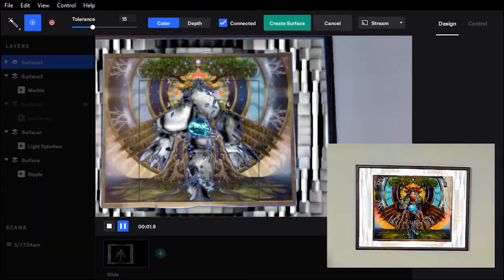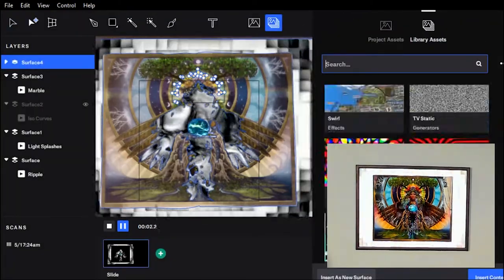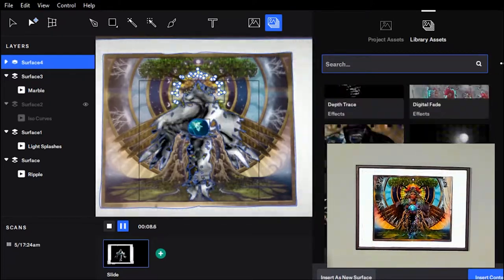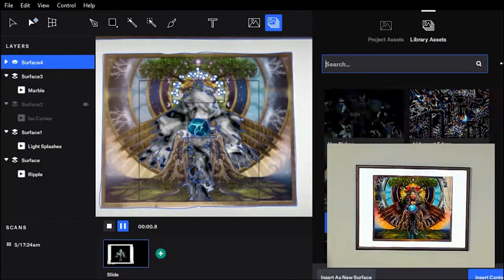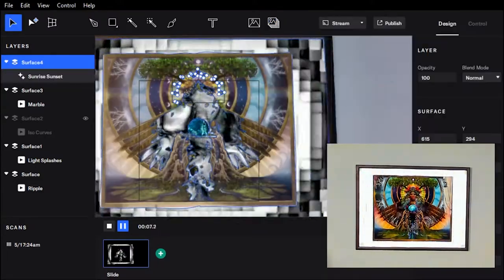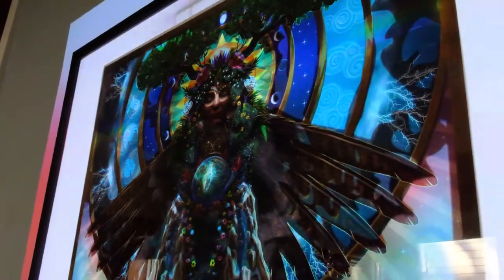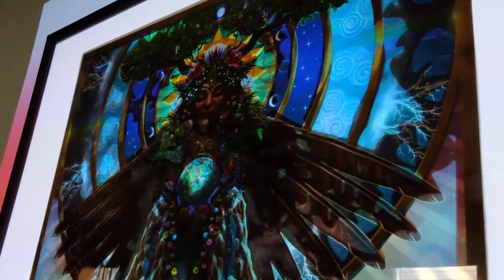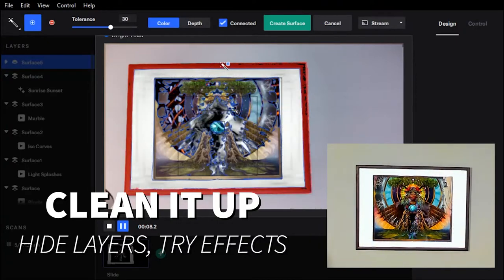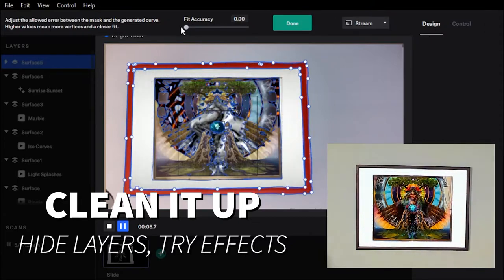After you've selected, check the library for a wide variety of effects and assets, or upload your own to try new types of effects together. When you're done, move those layers around. You can turn up and down the tolerance in order to have fewer dots on the screen, and your new layer is then added with a new effect.